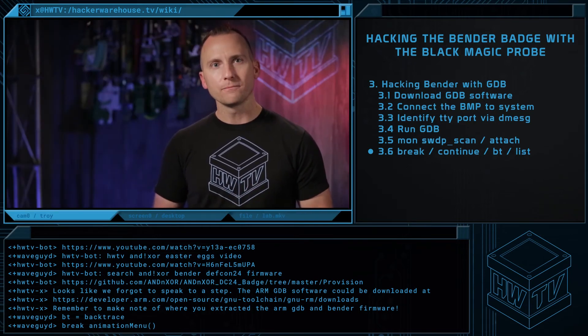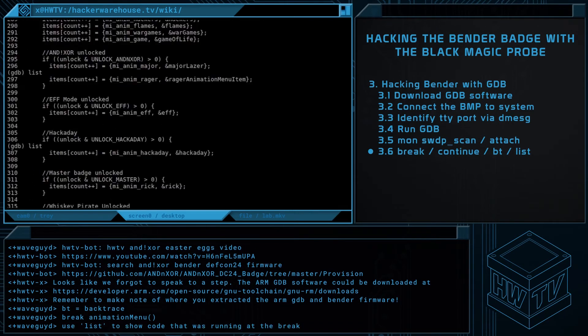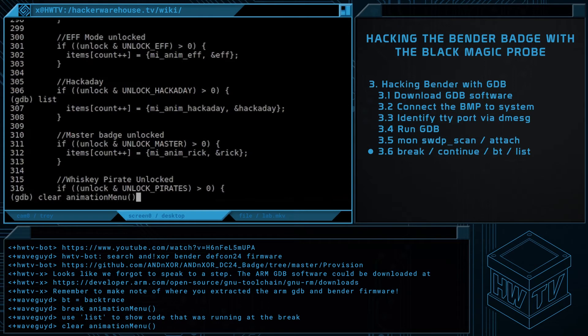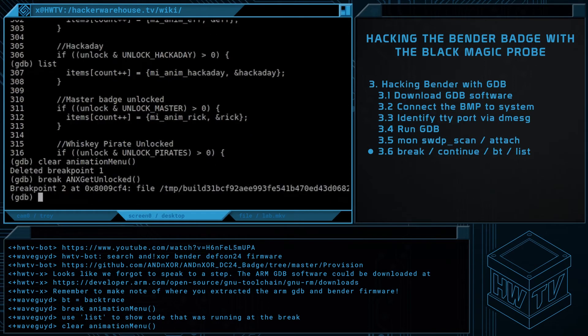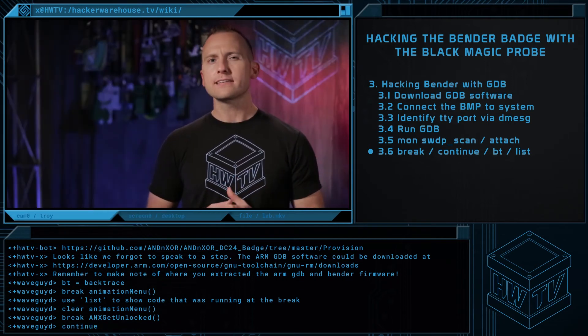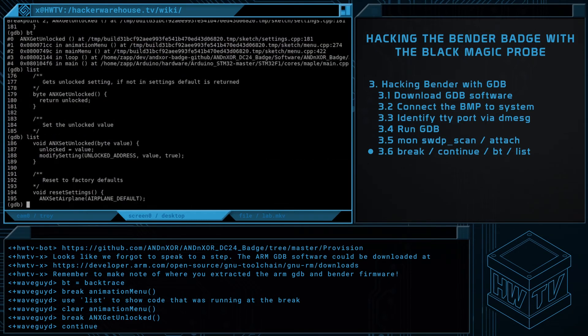We'll then step through the code from here. View the code around the breakpoint with the list command. Notice line 295 — the unlocked menu items are added based on the mask of the local unlock variable. Line 274 is where the unlock variable is created, which is coming from the function anx_get_unlocked. Clear the animation menu breakpoint and set a new breakpoint on anx_get_unlocked. Continue execution and we can see that the badge immediately hits the anx_get_unlocked breakpoint. Review the backtrace and let's take a look at the source code. It looks like anx_get_unlocked is simply returning a global 8-bit unlock variable. Any comparisons above animation_menu will fail and no additional menu items will be added.